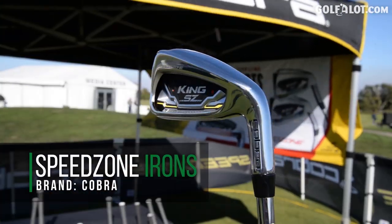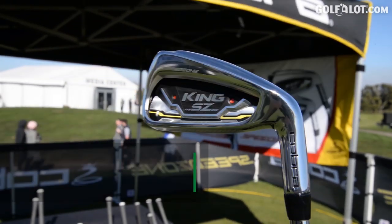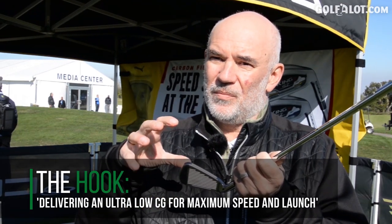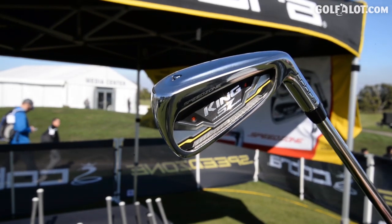This is our new Speed Zone Iron, building on great things we did with our Speed Back Iron last year — specifically the shaping of the club, making the sole wider while keeping the playable sole very small, and lowering and redistributing weight. New this year is the Carbon Fiber Top Line, the first carbon fiber top line in an iron. We use carbon fiber to create a very stiff frame while saving weight — a strip on top and a strip on the inside saves us three grams.